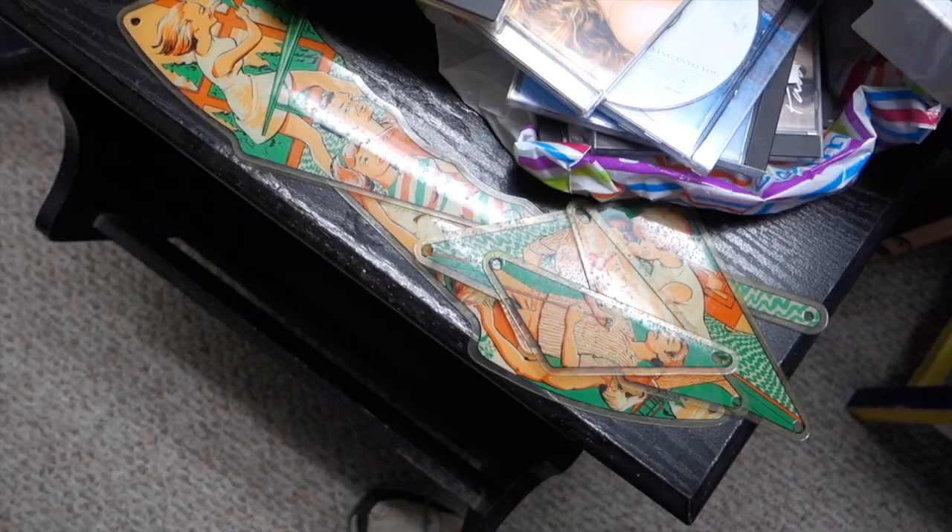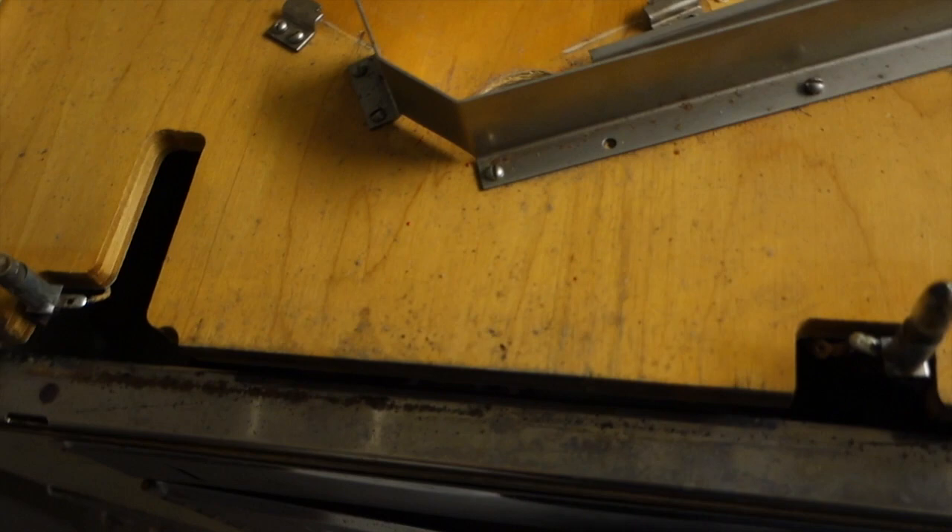Hi, welcome to Mark's Basement Arcade. Today we're going to be waxing up this machine and getting it finished. I got the plastics off the machine — all the plastics are off, right here. I got the apron off. Right now I'm working on moving all the metal pieces here.